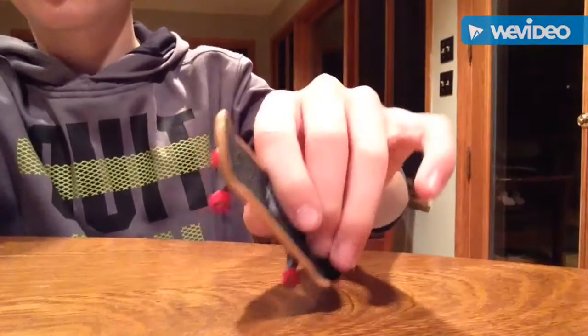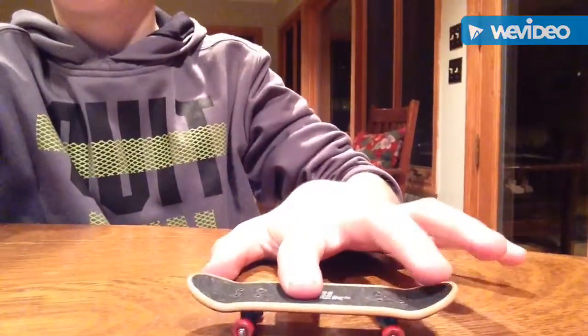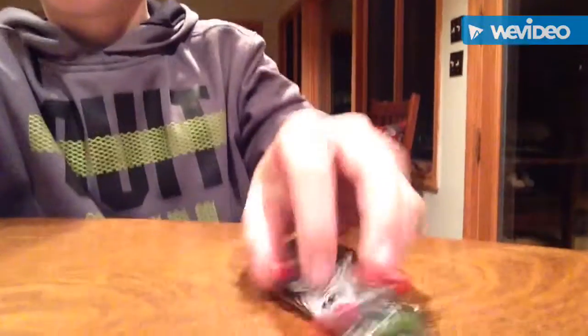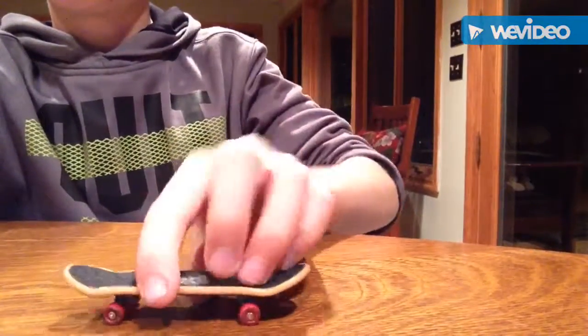For the pop shove it, you're basically popping for an ollie but scraping when you ollie, so the board spins and you catch it in the air and land it. You would scrape and pop on the landing — it looks like that. Once you get it, you can learn to do it high and get switch-cut clips and stuff. Thanks for watching.